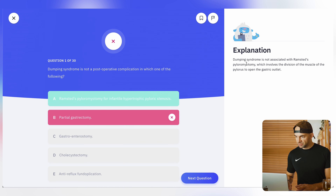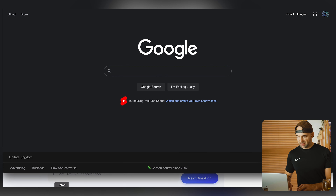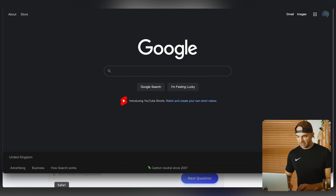You can see this first question is a clinical question for medical finals - I've got a countdown timer to get through all of these. 'Dumping syndrome is not a post-operative complication in which one of the following?' This best of five single best answer type question follows the exact way that medical finals is tested - specifically, it's a gastro and surgical question. I'm not really sure about this so let's go for partial gastrectomy. I actually got that one wrong.